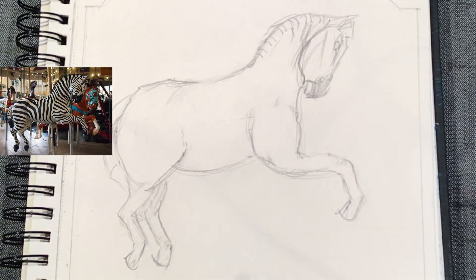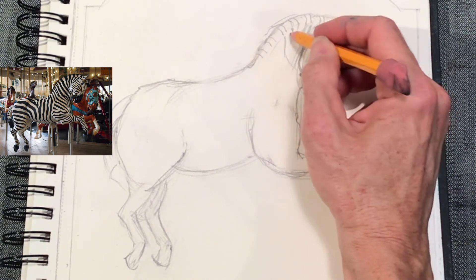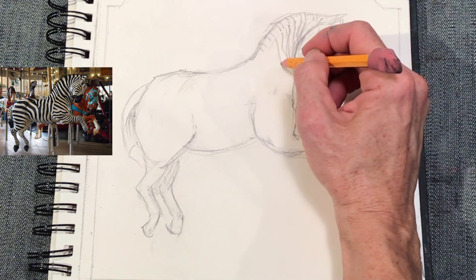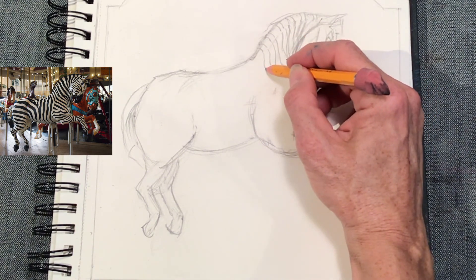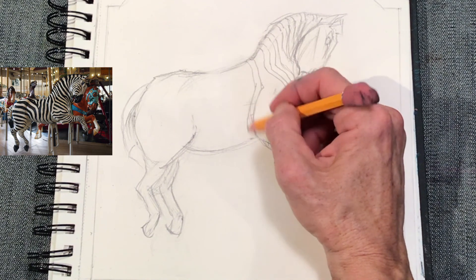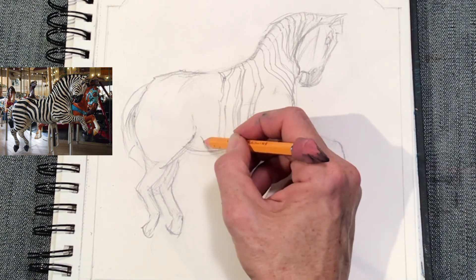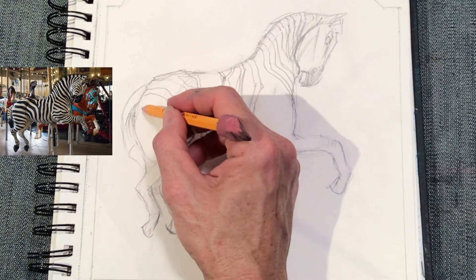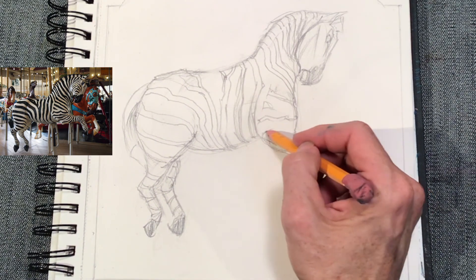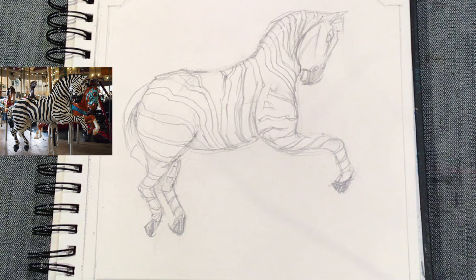Next we go into the zebra stripes. You need to notice that the stripes wrap around the form, so don't just create stripes that are straight from the top of the animal to the bottom. Think about your pencil dragging along the surface of the animal and changing direction as the surface changes — so things will start to curve and taper a little bit. You don't have to be exact about where the zebra stripes are in relationship to the image provided, but definitely use the image to help you figure out what direction to change as the stripes wrap around the body. Please pause and re-watch at any time to make this process easier.